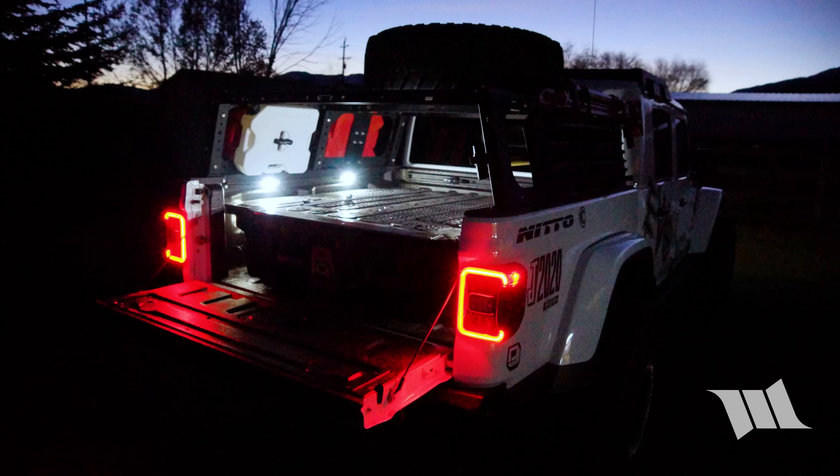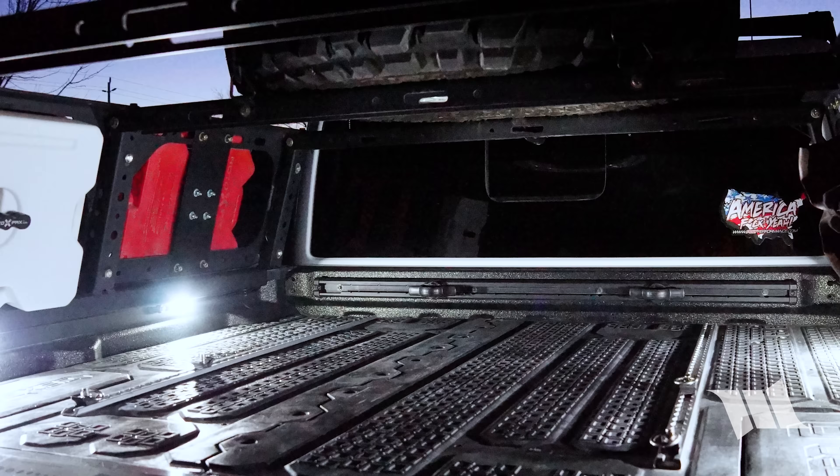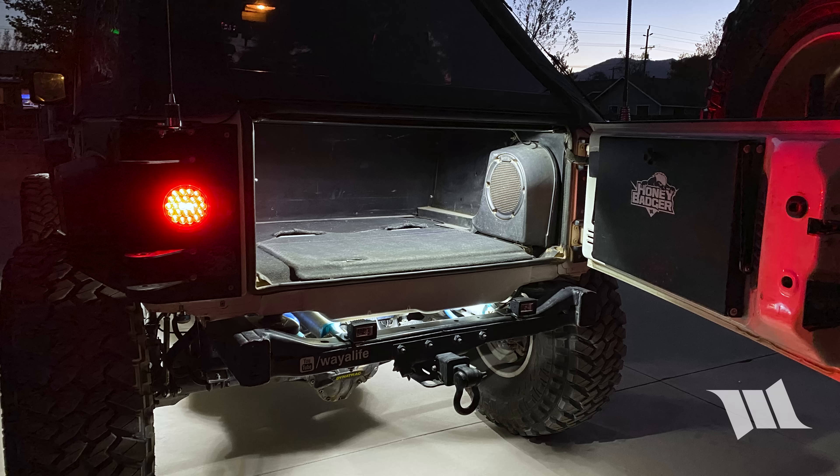They're so versatile we even use them as bed lights on our Gladiator and as a trunk light on Moby. The possibilities of how these lights could be used are endless.